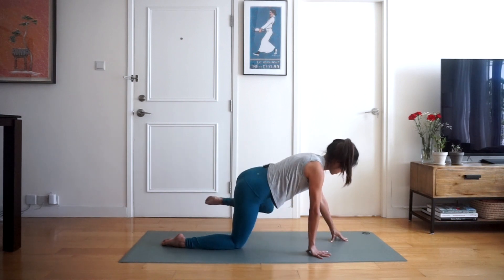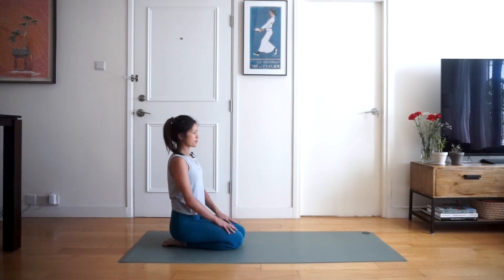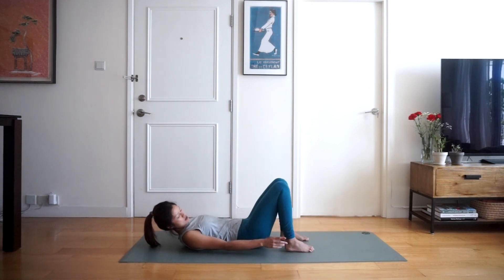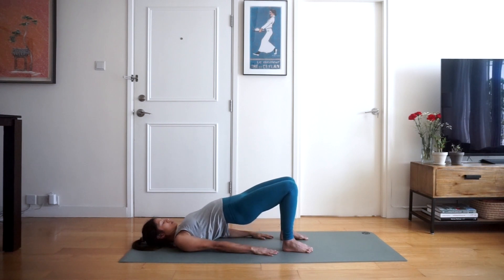Bring the left foot back towards us and we're going to sit down back onto our bums. Now we're going to come into a half bridge pose — lying down on our backs, bringing the heels towards our bums so our fingertips just about touch our heels; heels should be about hip width apart. Bring your palms down towards the mat. When we inhale we're going to lift our hips up to the sky and hold here — five, four, three, two and one. Exhale the bum down towards the mat.